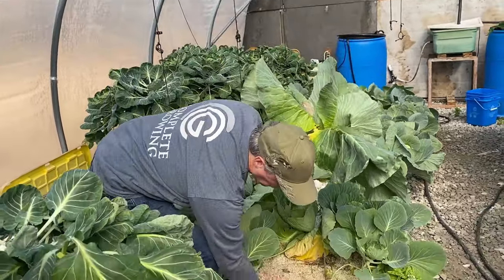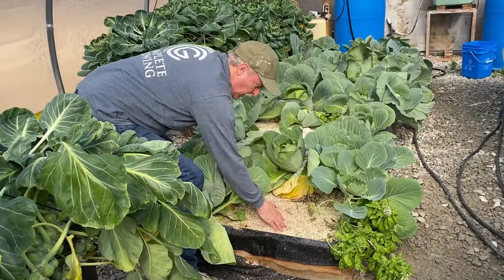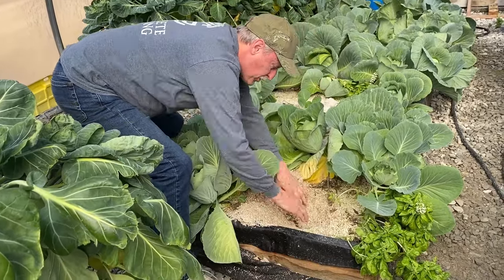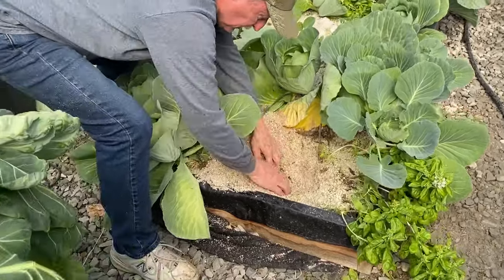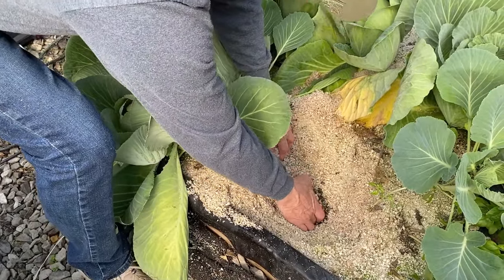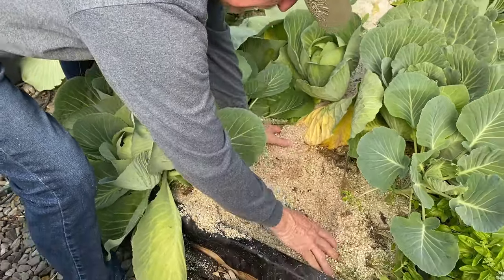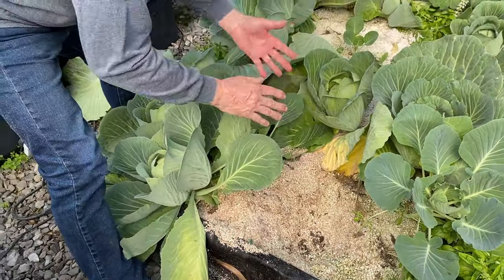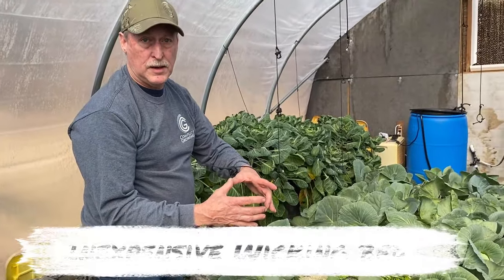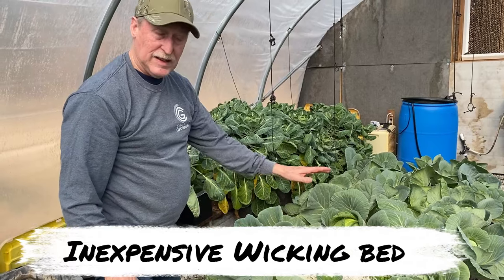We're just using a little 2x8 for the bed. I used perlite because I had a bunch of perlite — it's very inexpensive. Come here closer: I've got gravel in the bottom, about two inches, just for drainage.